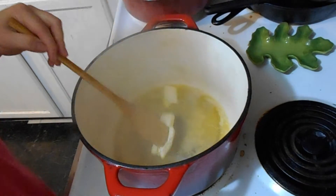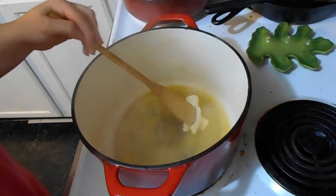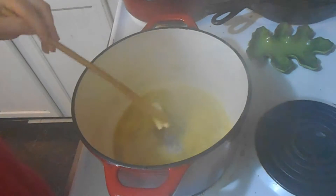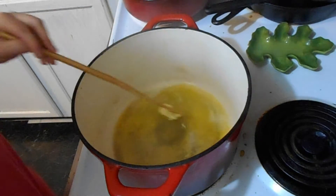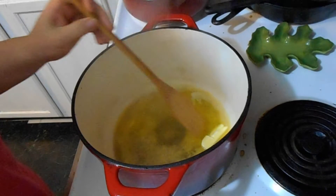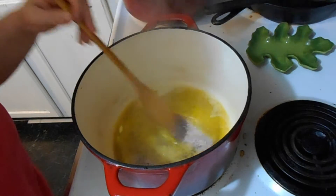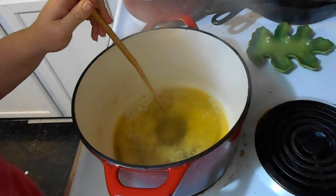Hi guys! Today I wanted to bring you along for a little unique recipe — it's not something you see every day. This is yes, another soup recipe. It has been cold, I have been under the weather, and soups are comforting to me. Today we are going to make jalapeno popper soup. It's not a healthy soup, so if you're watching your figure, this is not the soup for you.